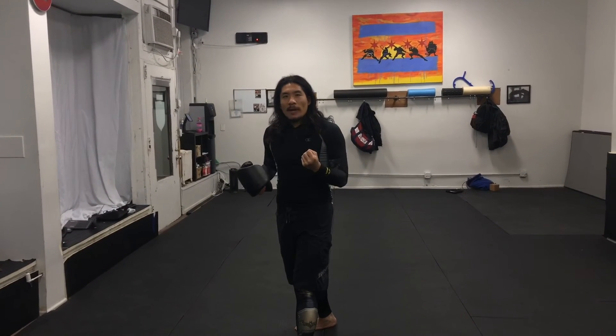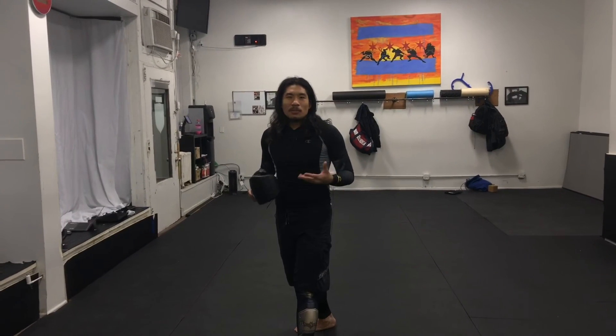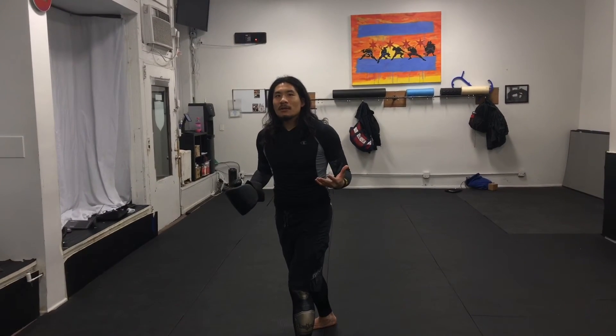So very, very easy. We're a lot about technical skills and strategy as opposed to just doing a cardio boxing class.